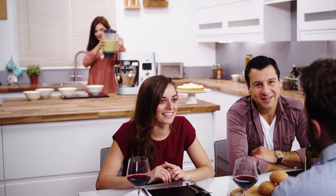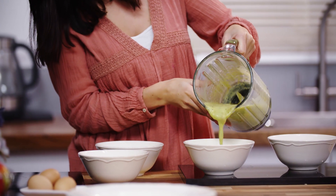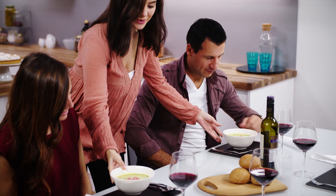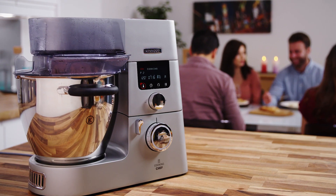The Cooking Chef comes with all you need to start creating memorable meals immediately. To find out about other tools that are available to further enhance the Cooking Chef experience, visit Kenwood online at Kenwoodworld.com. We'll see you next time.